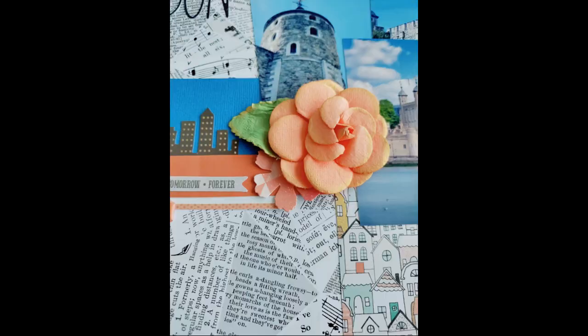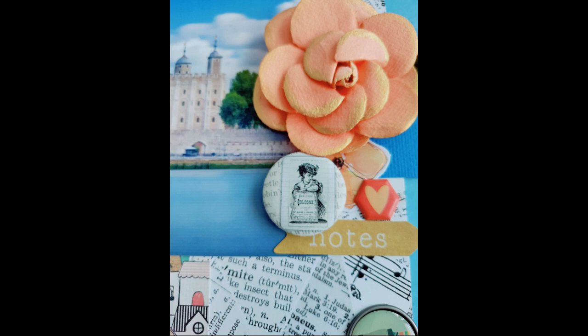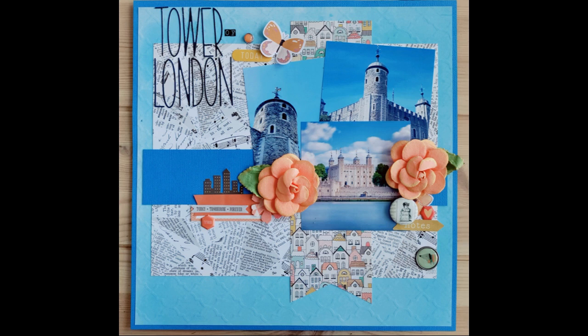My video just cut off and I'm taking the time to show you some close-ups of my photos. I'm so sad that it did this, but this is what it looks like at the very end. I hope you guys enjoyed it. I'm so sorry it was so short, but I hope you guys have a wonderful day and I will see you guys next time. Thanks guys, bye bye.